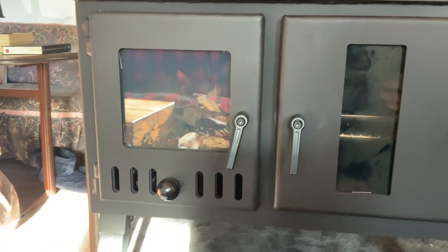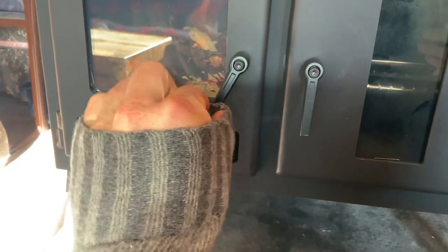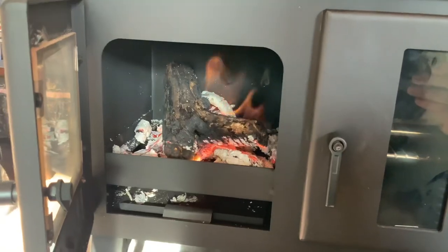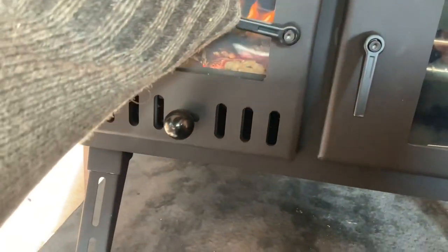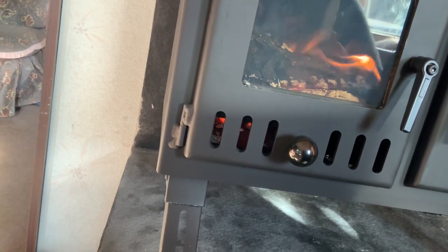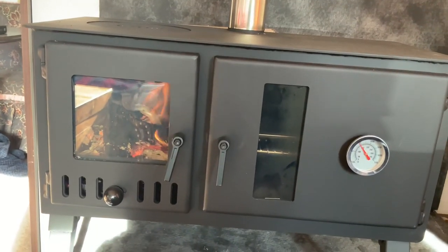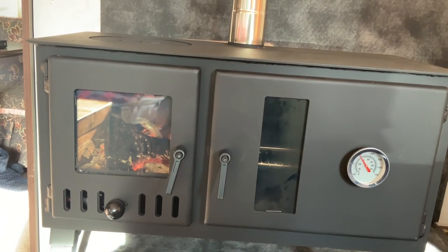Just a quick word of warning: the handles get very hot. Normally stove handles are made from material you can just grab, but you need an oven glove for these. It's really good though - it is banging out some heat after only 20 minutes. The instructions do say it will smoke on first use - you can see the smoke there, but that is not a leak. That's the coating on the metal burning off. For the first couple of fires, keep your windows open and just let it go - it's not leaking, don't worry.